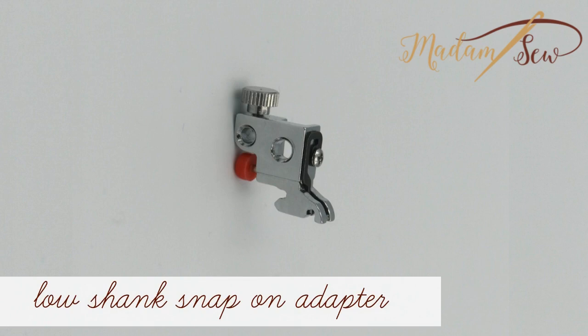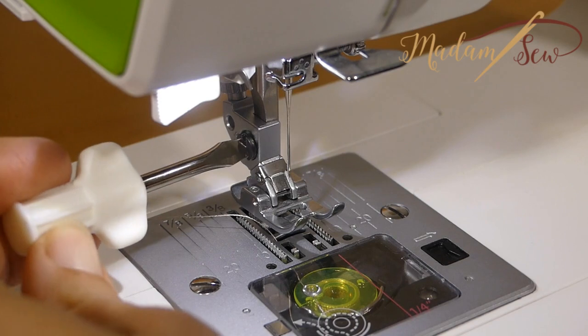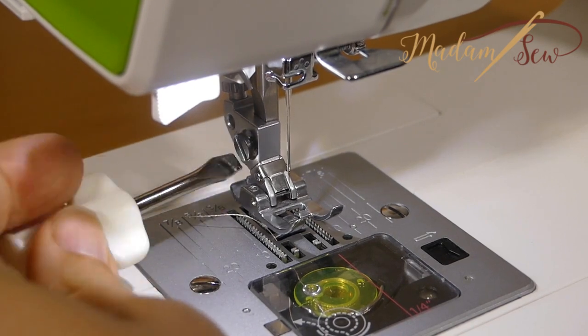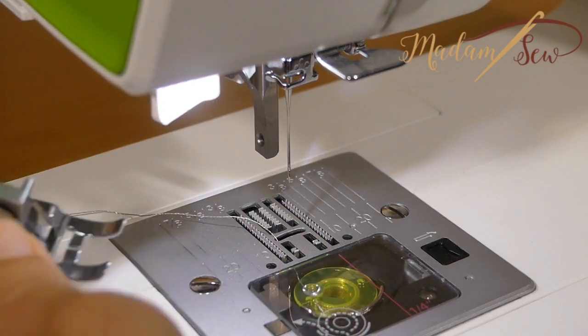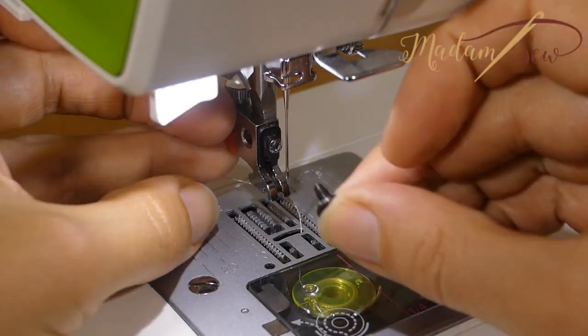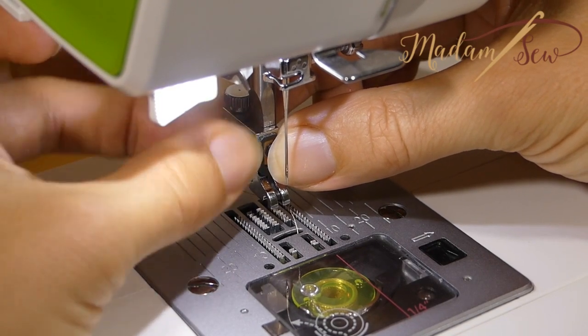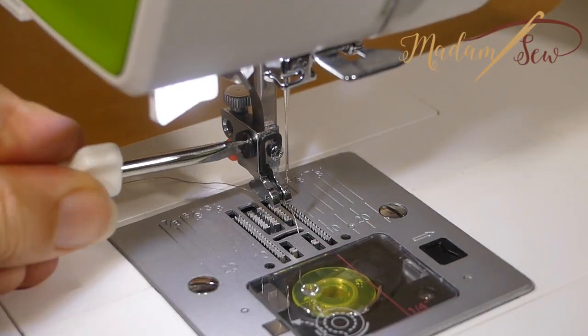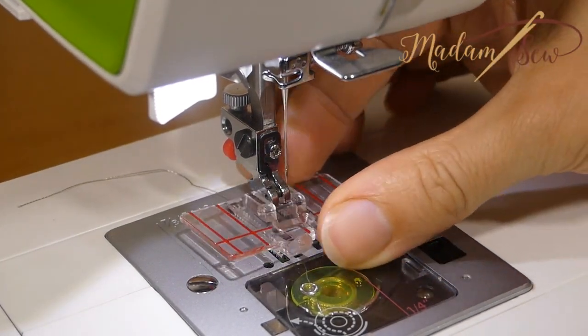This is the low shank snap-on adapter. This one you need for a Pfaff, some models of Husqvarna Viking, and all screw-on machines. First you remove the presser foot holder, then you screw on the low shank snap-on adapter, and you snap on the border guide foot.